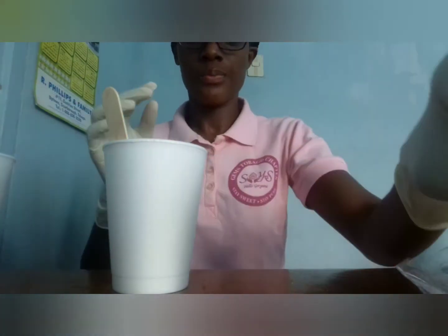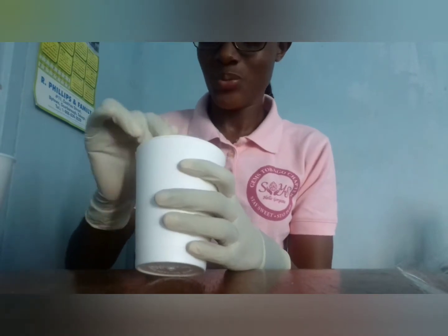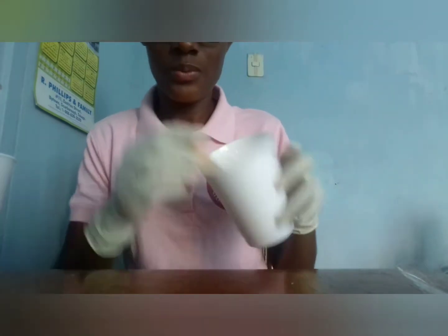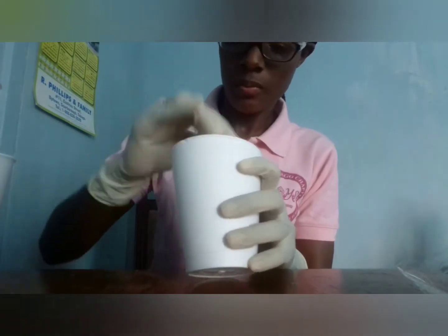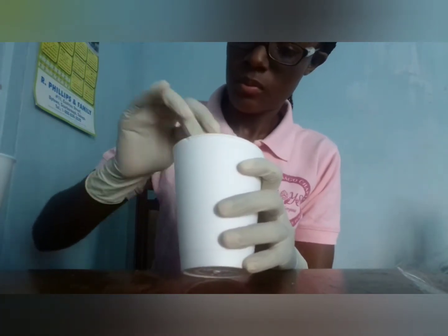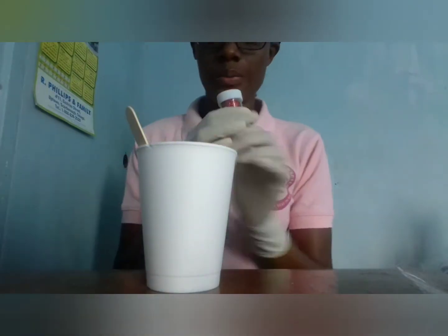Make sure it's not too thick and not too thin. I just added some flavoring — you guys didn't see what type it was, but it was watermelon flavored — so I'm just mixing and mixing and mixing.